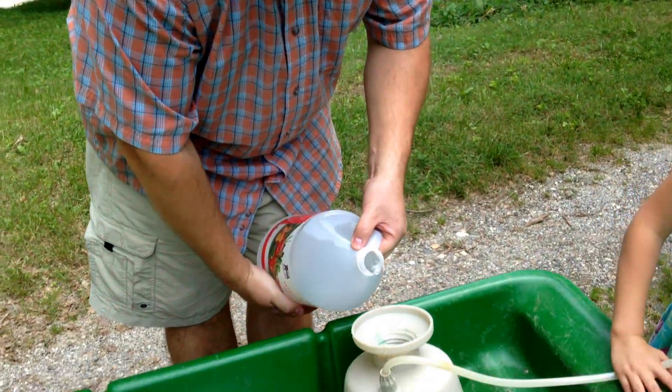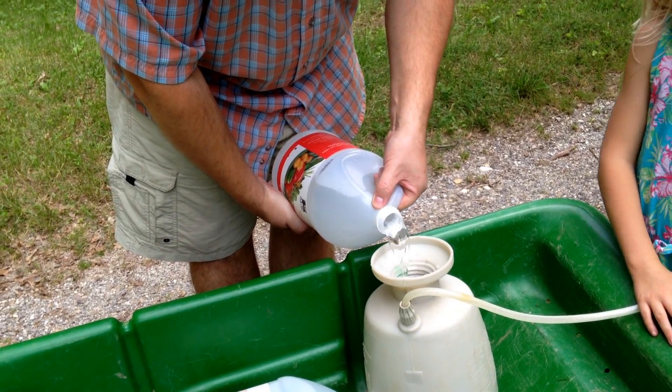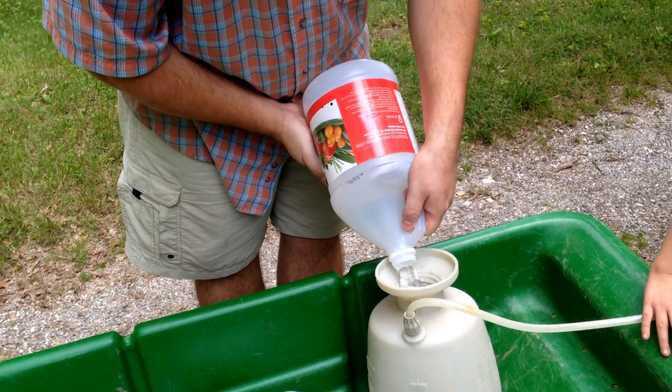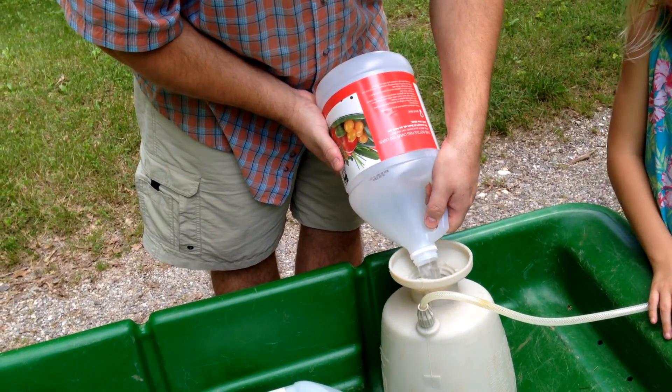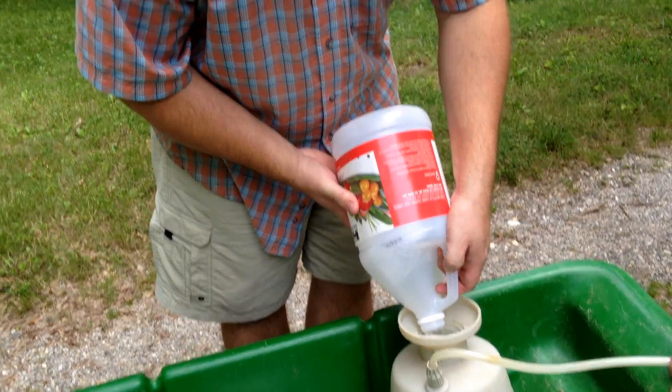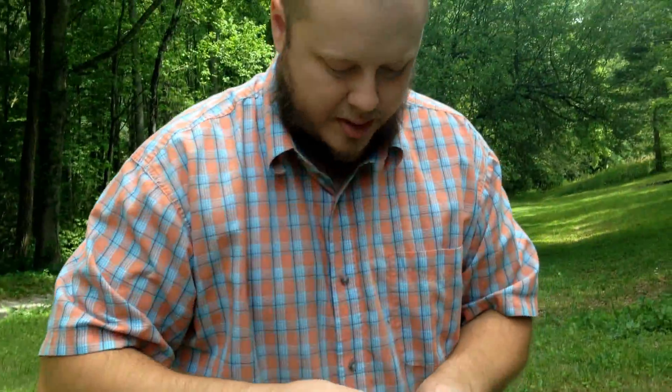Cheaper than Roundup, and you can use it on your vegetable garden — safe for vegetables. And it kills weeds. That's a lot of vinegar. It's straight vinegar. How much dish soap did you add? Like a tablespoon. And that's supposed to cut through the waxy leaves? Yeah, that's a surfactant — it keeps the vinegar on the leaves better.